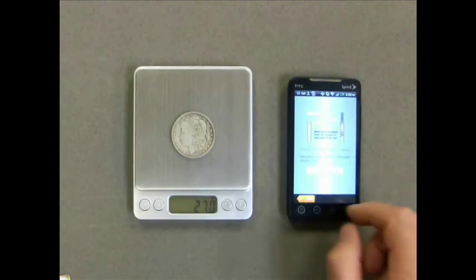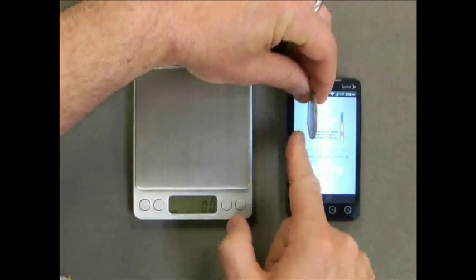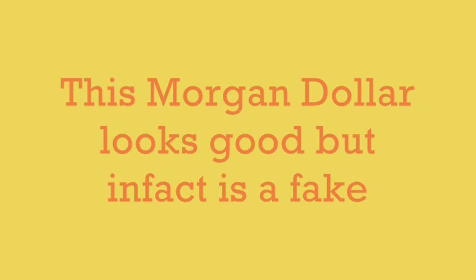Now you'll be prompted to enter the width. Place your coin over the graphic on the left and make sure you can clearly see two lines, one on either side of the coin. In this case the yellow lines were covered, so we press no.